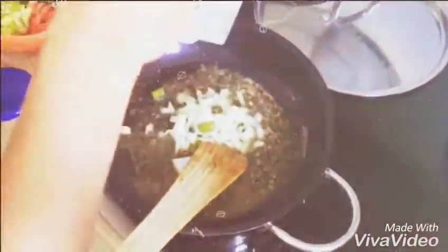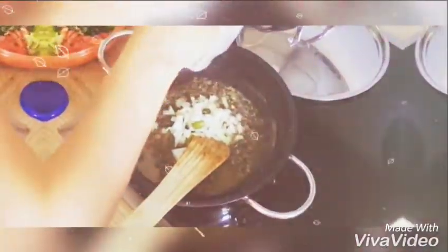After that, I am adding chopped onions with chillies. That's your choice. If you need light spice, you can have chillies.